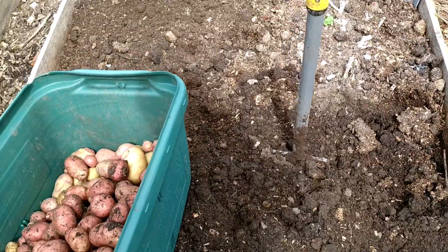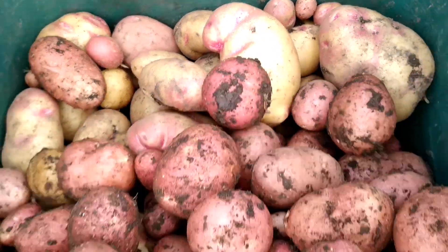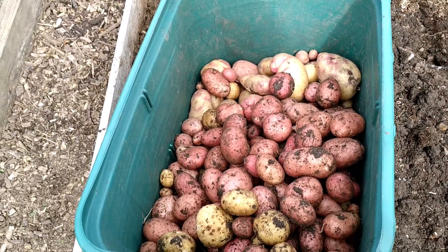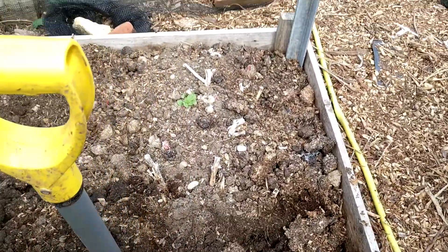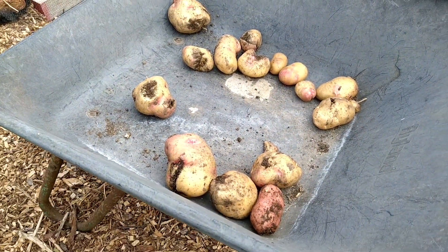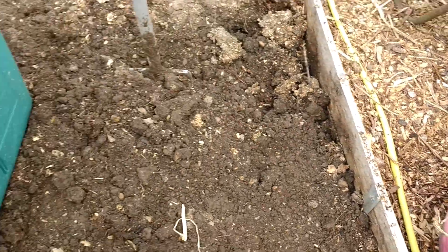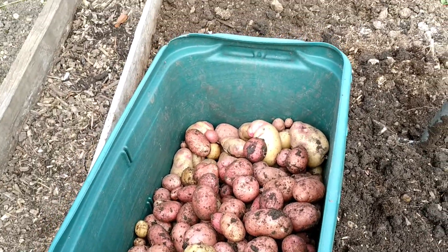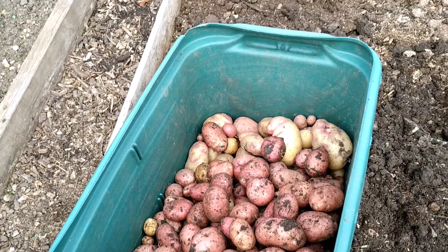Finally today I am harvesting my main crop potatoes. Because of the pink patches, the light pink one is called Rooster. There are two rows with eight plants each, and still a quarter row to go. These are the ones I accidentally poked through while digging — that's the wastage. I'll be storing these for the rest of the year until my next harvest from pots in April.